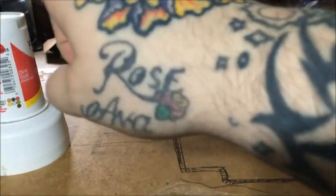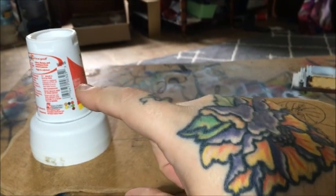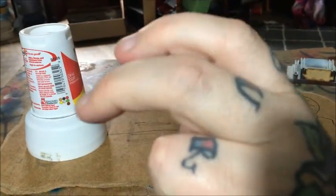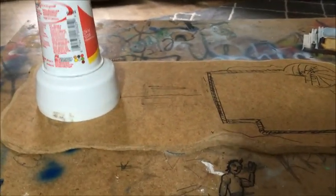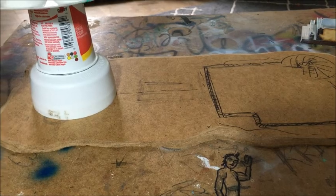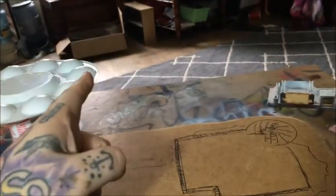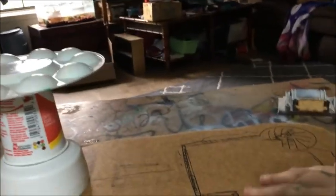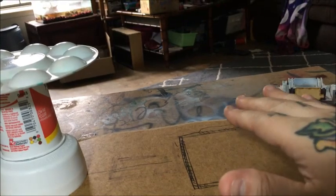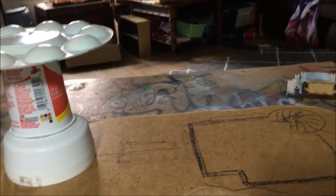I haven't worked it out yet, but it's gonna be something round. I'm using this paint palette to mock it in — essentially something like a frisbee or whatever. I'm gonna have a ramp or stairs that lead down, and then we're gonna have a multi-story building.